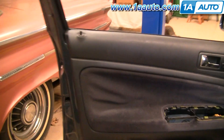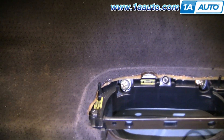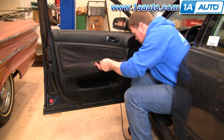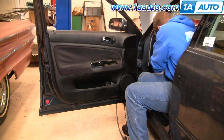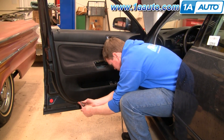Where you removed that panel, there are three Phillips screws that hold the panel to the door, and underneath there are two T25 screws that hold the panel to the door. Remove those three screws — be careful not to drop them. You might use a magnet to pull them out of the little caverns they're in. Then remove the screws from down at the bottom.